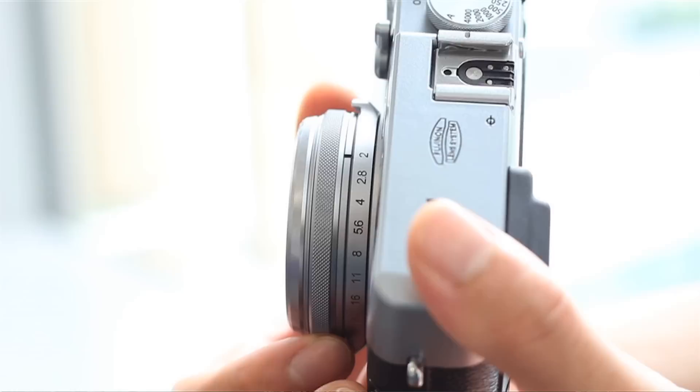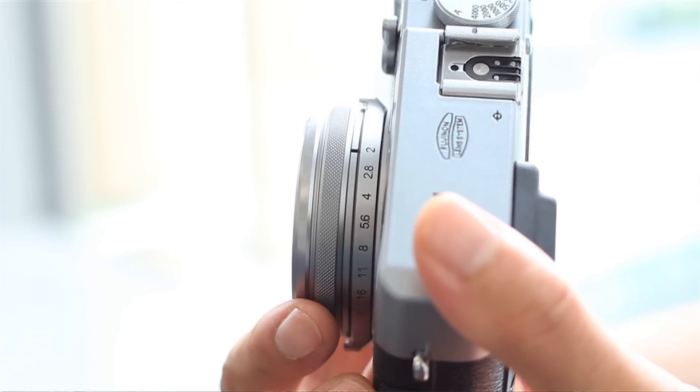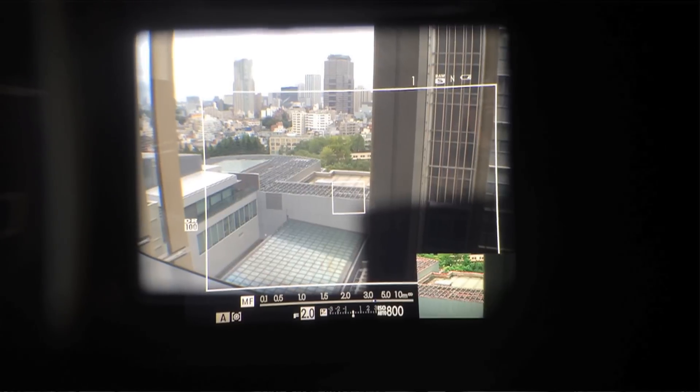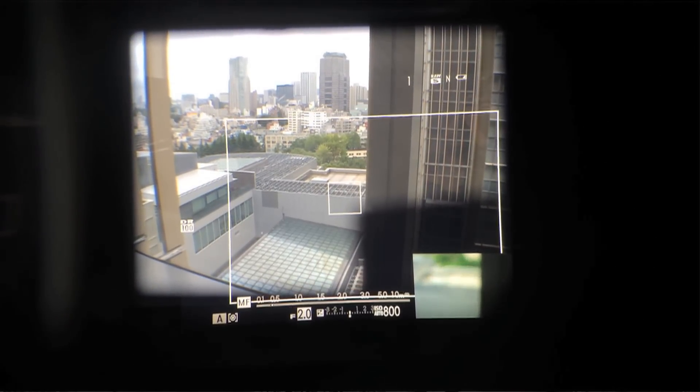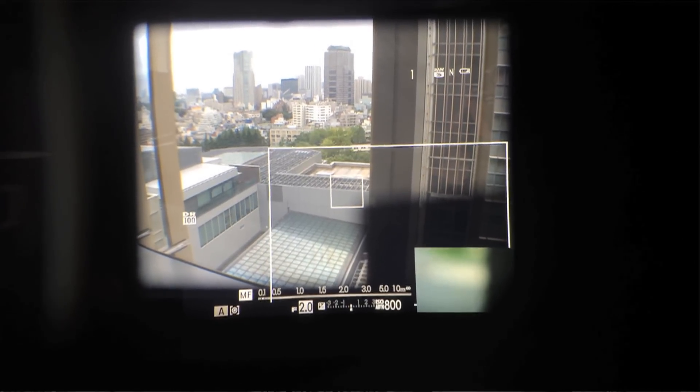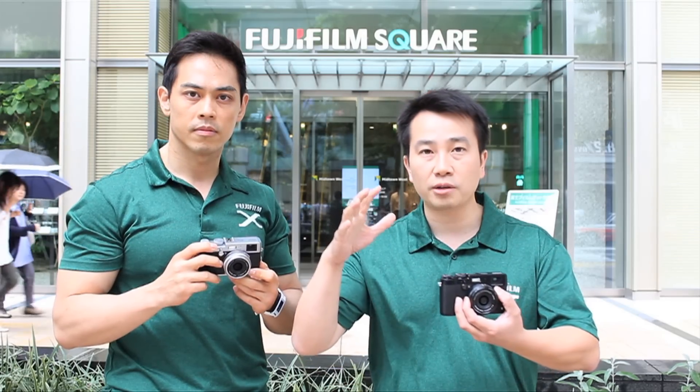The focus ring itself has a new design. There's a new function called seamless parallax correction — when you're doing manual focusing, automatic corrections are applied while you're turning the lens barrel, giving you more accurate framing. The EVF also has a great refresh rate just like the XT1, so it's virtually lagless, making this camera great for customers who prefer electronic, optical, or both viewfinders.